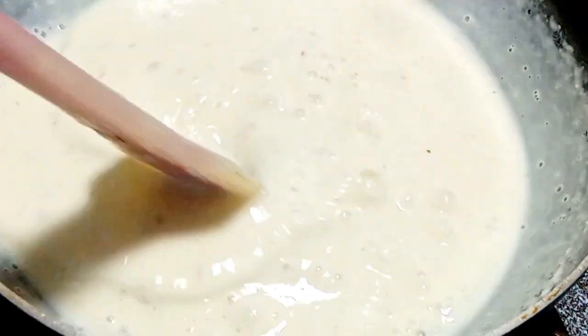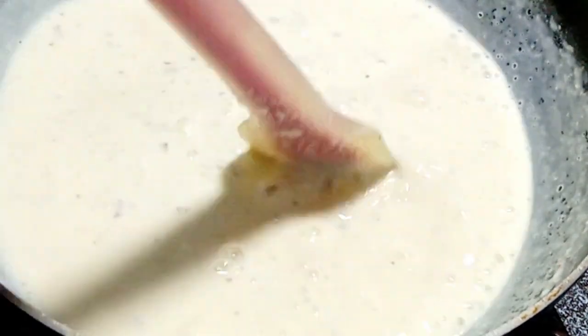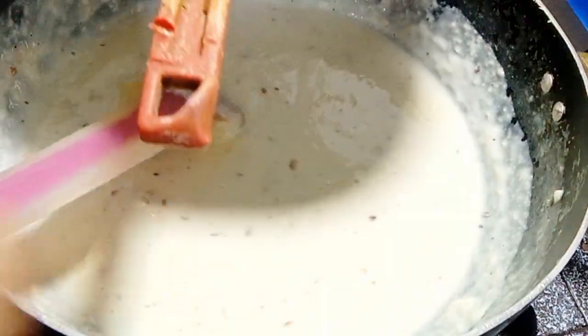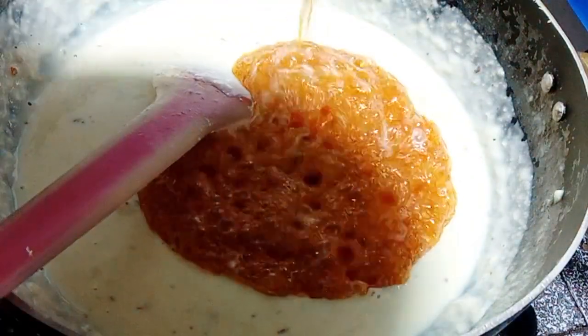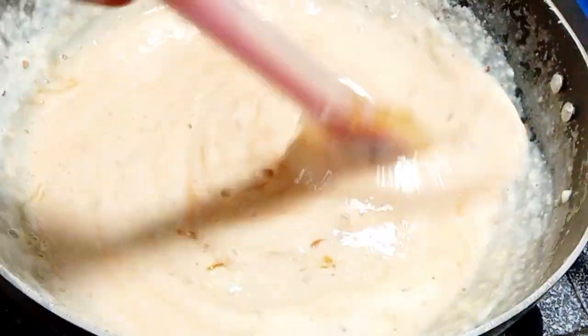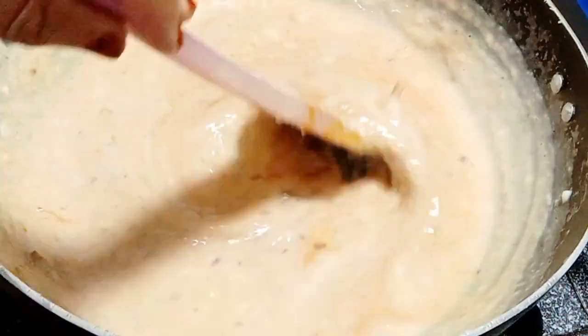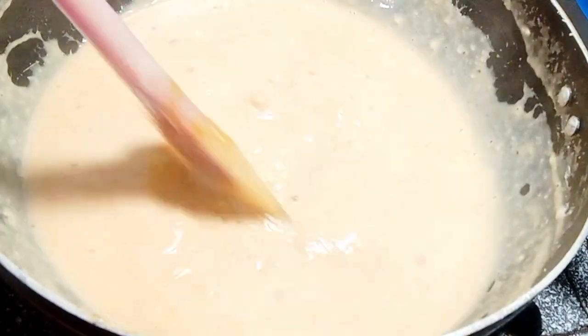We will add some ginger. Add it in a little bit and mix it. It will be ready in the house in 3 to 4 minutes.